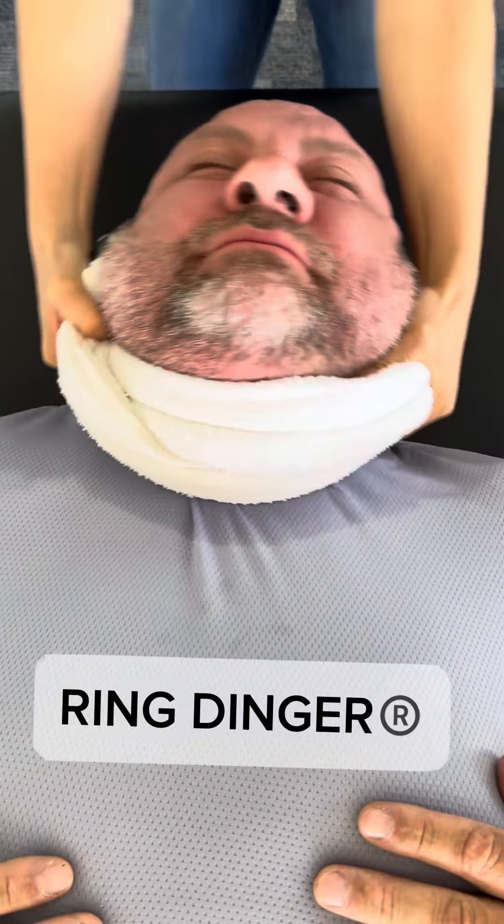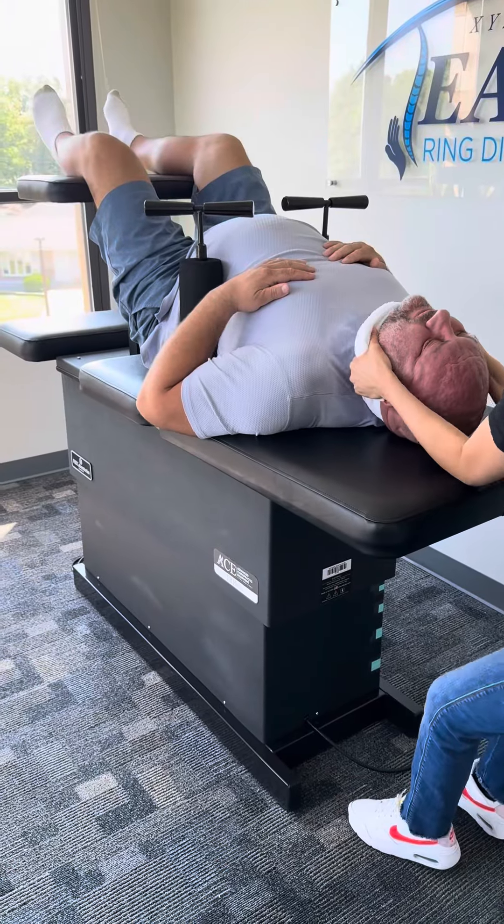Deep breath in, all the way out. Good. Wiggle your left foot. Where do you feel that in the lower neck? Move your right foot.